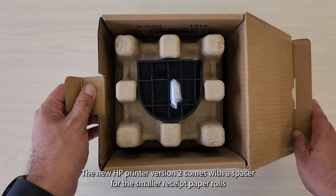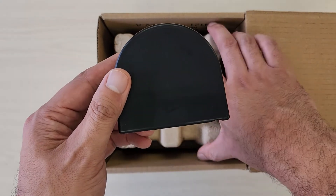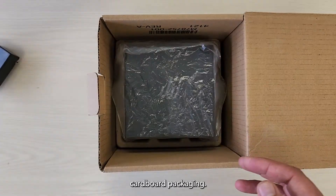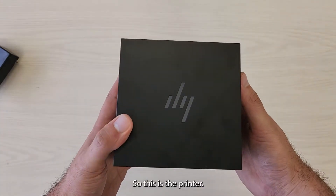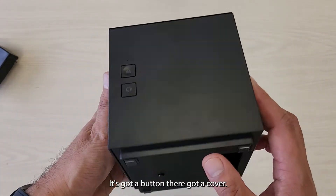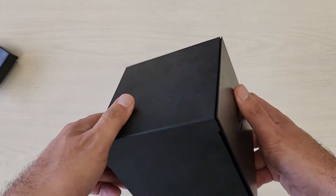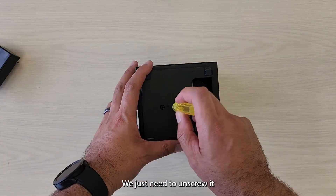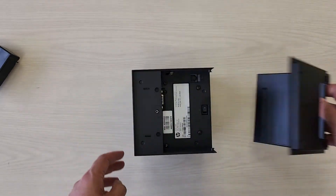The new HP printer version 2 comes with a spacer for the smaller receipt paper rolls you might need to use. Cardboard packaging. So this is the printer — got a button there, got a cover. It's all nice and clean. Pretty much need to unscrew it, and that just pops off. There you go.